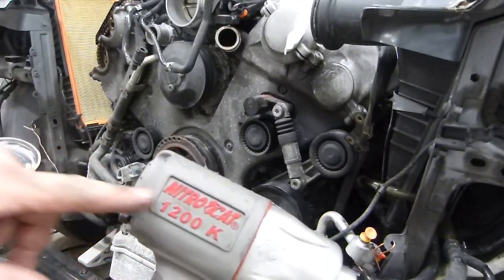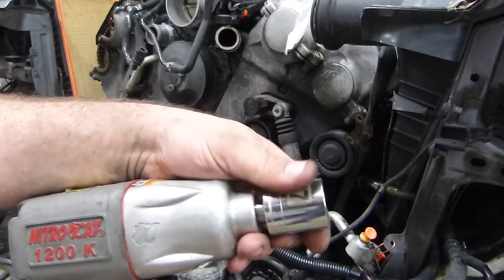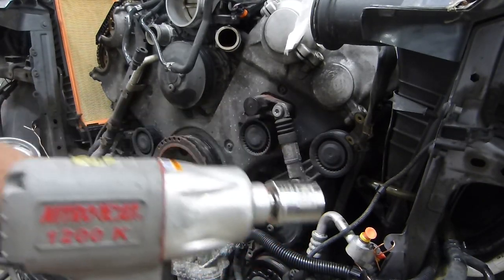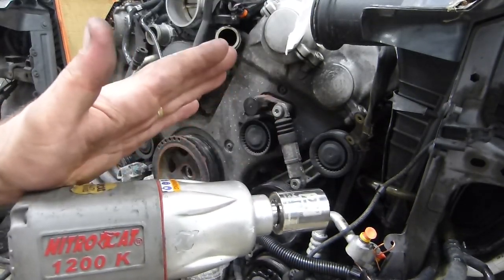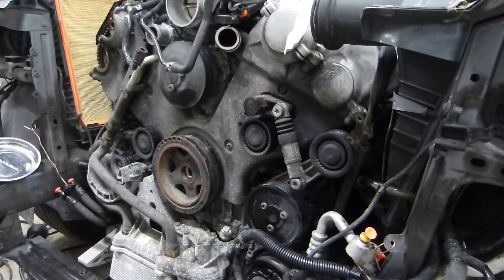This Nitro Cat is pretty awesome. What I ended up having to do is jump my air compressor all the way up to 140-150 PSI — my regulator was set at 100 PSI and that wasn't cutting it. But there you go — that's the answer to how you take that crank bolt off. Let's keep at it and see if we can get this pulley off.